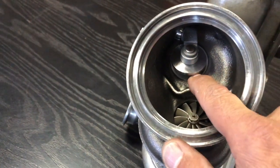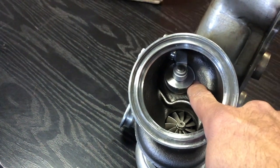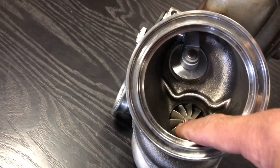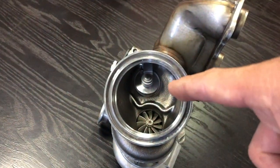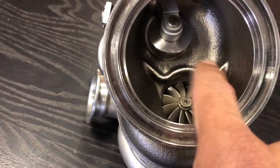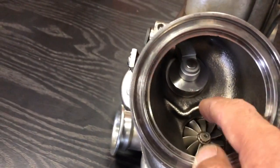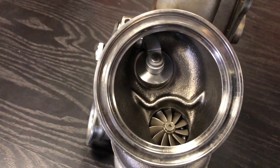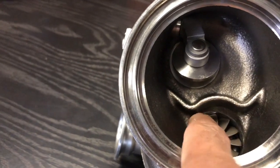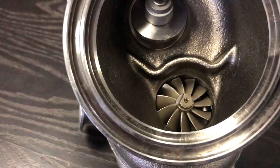That divider is there for a reason: when the wastegate opens and dumps at boost target, the air discharging from the turbine housing — regulating boost pressure — does not contact the vortex of the turbine wheel. It hits this plate and gets redirected out the downpipe. If you machine that away, you'll get cracks that propagate through the housing. If cracks breach from the swing valve outlet port to where the radius profile sits on the exducer, the housing can move and contact the blade — catastrophic failure.